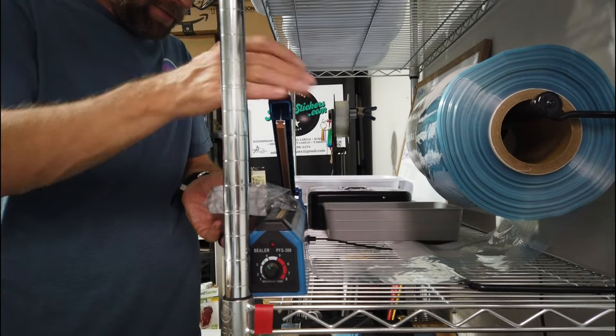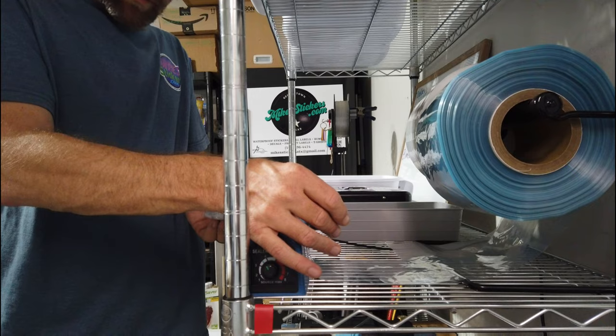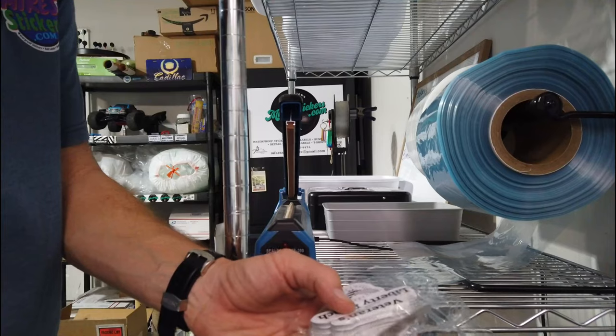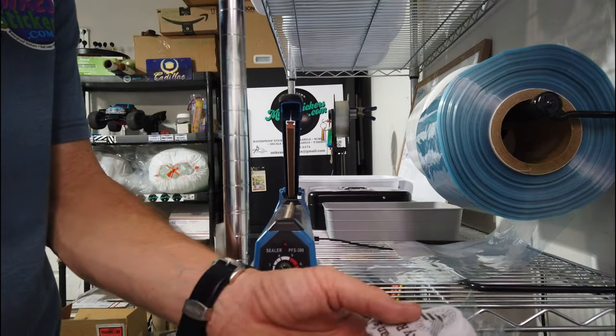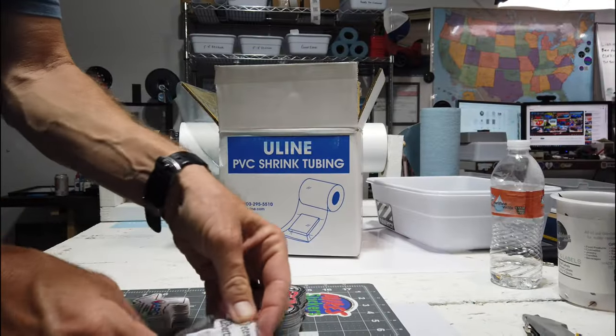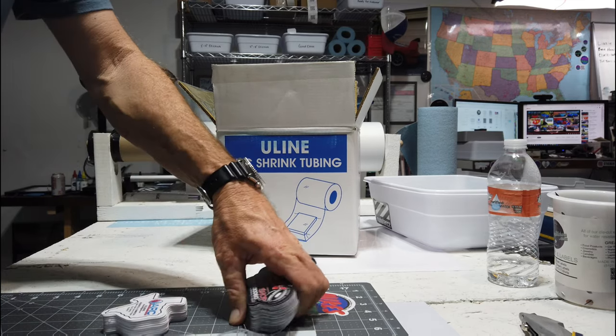Just get rid of some of the excess. Use my scissors to cut off the excess past where it's sealed. Try to get the stack a little bit better, and then I can use my heat gun.